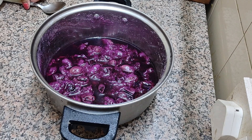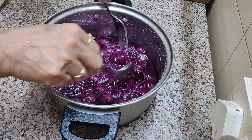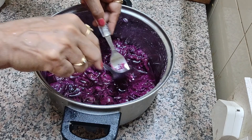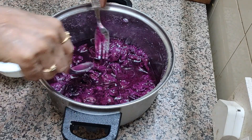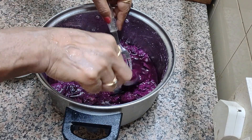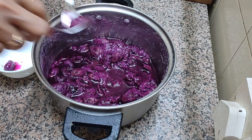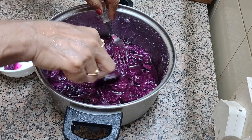So these berries — the jamuns are cold now, they have cooled down. Now what we have to do, we have to separate out the seeds. We shall separate the seeds and we will work with the pulp only. So slowly, either you use your finger or with your spoon and fork, you separate it. And then we shall do our next step.